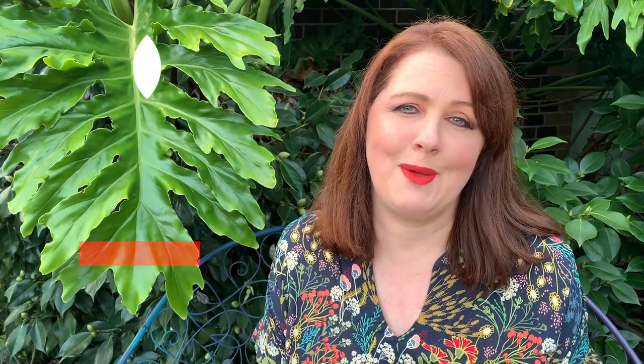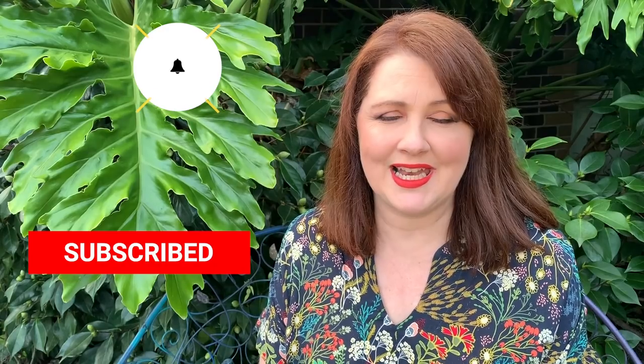Thank you so much for watching. We will see you again very soon — don't forget to click and subscribe if you've enjoyed today's episode, and give this a thumbs up as well. We'll see you very soon. Until next time, bye for now!